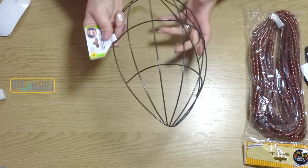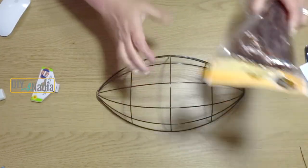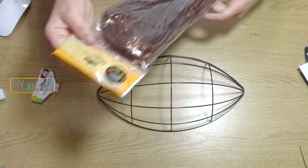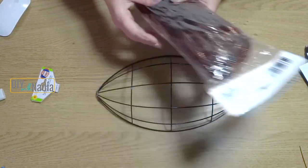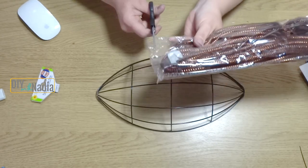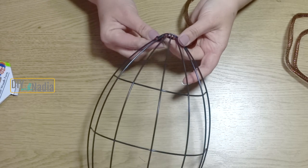For this project we are using a metal football wreath form from the Dollar Tree, along with three packs of the mesh tubing. I'm using the brown one from the fall section, and to decorate I will be using some felt that I have on hand and some from the Dollar Tree.